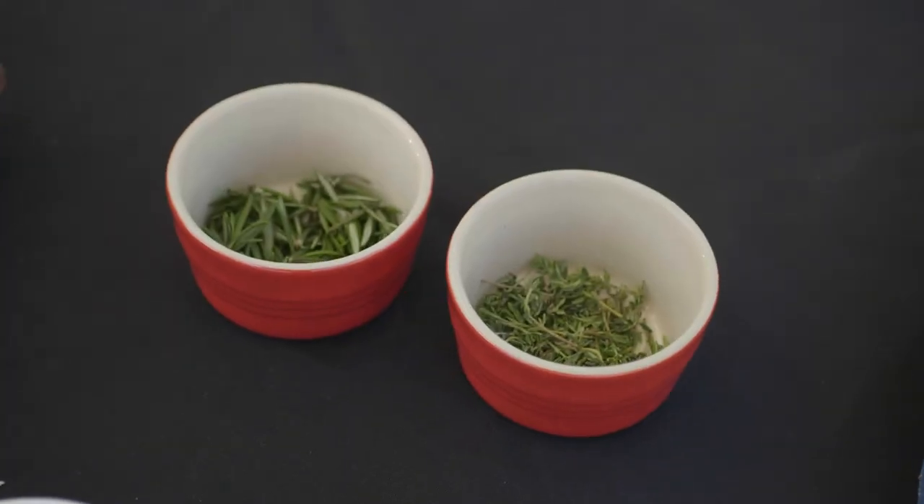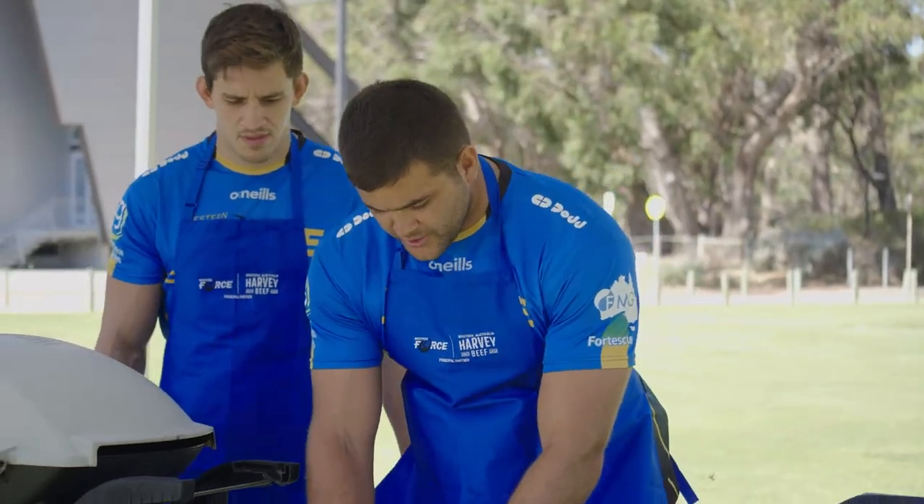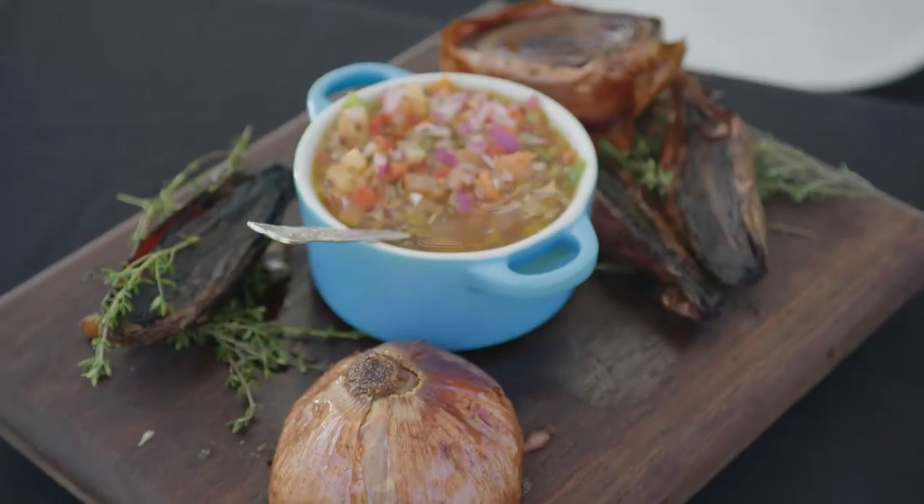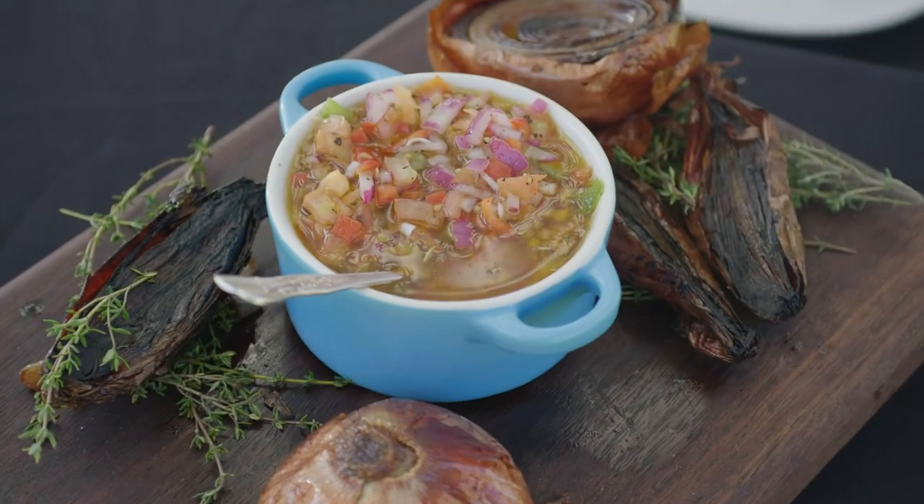Well, first we are going to put a little bit of thyme, salt and pepper, and rosemary. Today we are going to use the creosha sauce. The creosha sauce is a traditional Argentinian sauce.